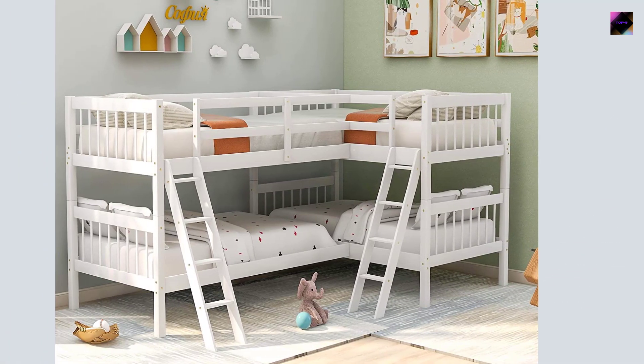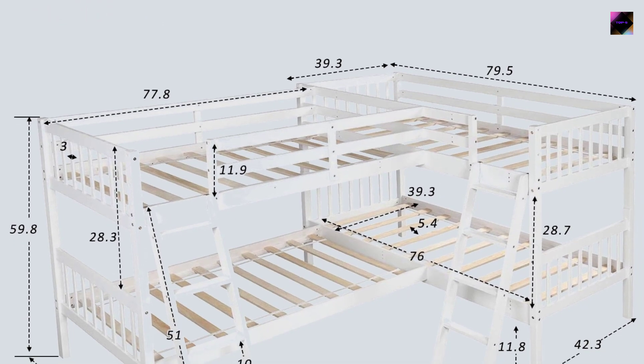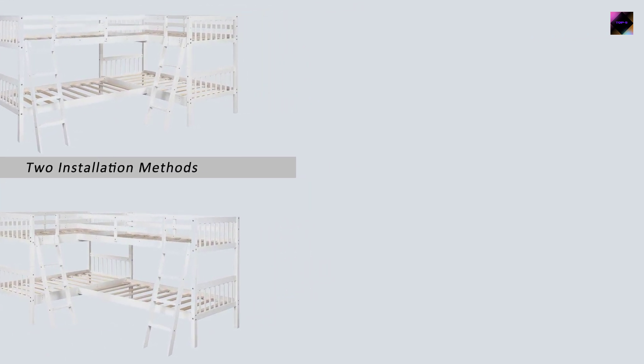Overall dimensions: 118L x 80W x 60H. Weight capacity: upper bed 175 pounds, bottom bunk 275 pounds. Fits standard twin size mattress, sold separately — no box spring needed.